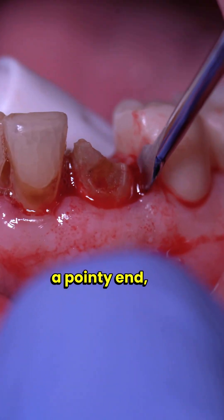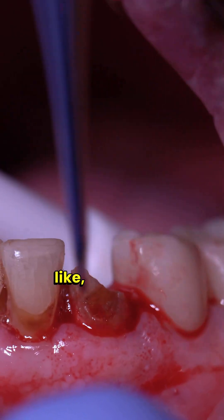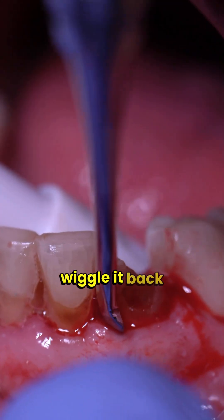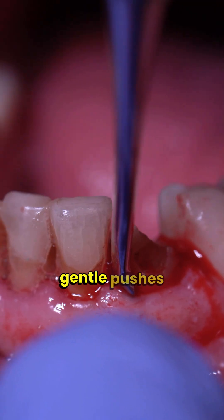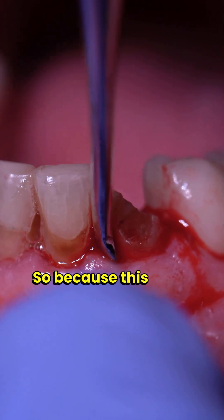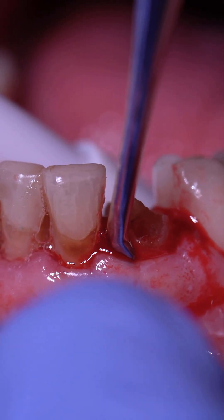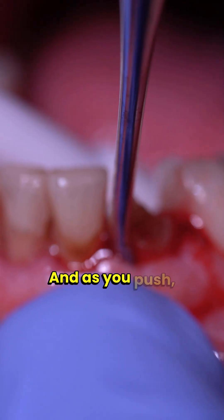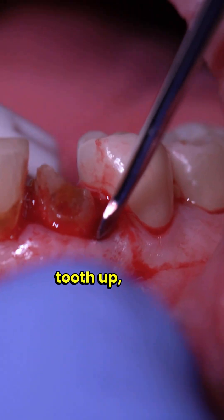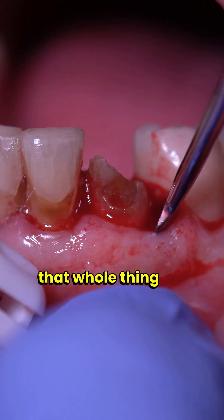Because it's got a pointy end, it's easy to get a purchase and lodge itself right in between the bone and the tooth, and then you're able to just wiggle it back and forth, give gentle pushes, and dig it deeper and deeper. This tooth is basically a cone shape, so it's going to be easy to just push, and as you push it's actually going to be bringing that tooth up — pushing into the wedge will dislodge the tooth in the socket and bring that whole thing up.